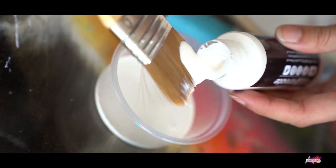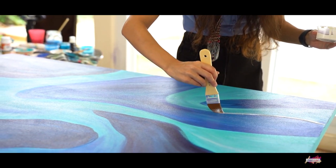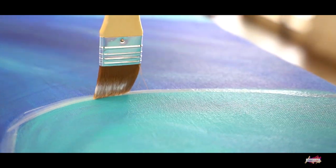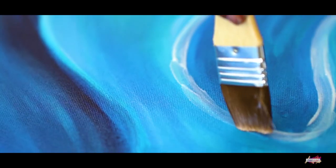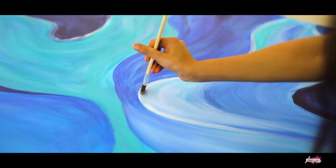I then poured out some gliding glue and with the help of a flat brush, I spread it out on the areas that I wanted to add leafing paper to. After application of the glue, I waited for 30 to 40 minutes till the glue became very sticky on the canvas.